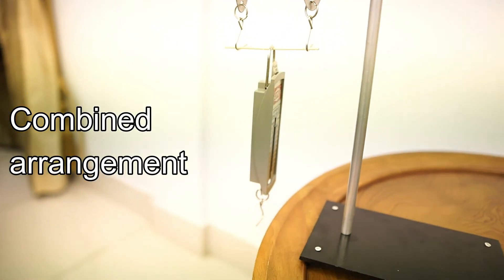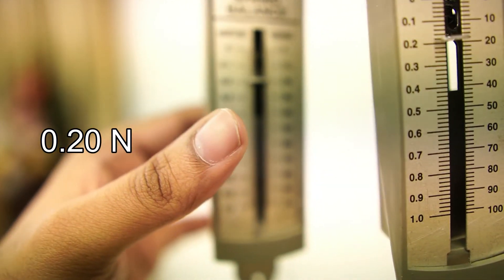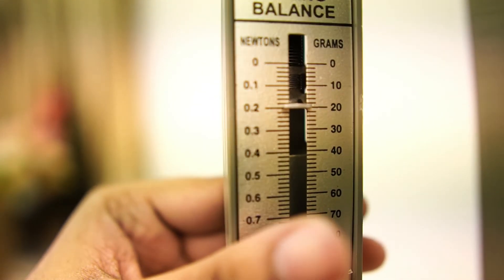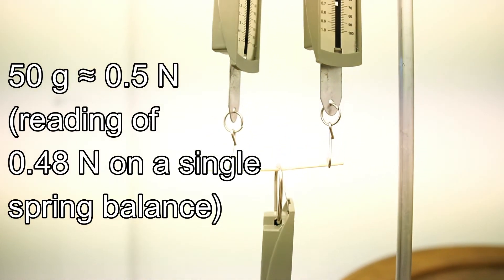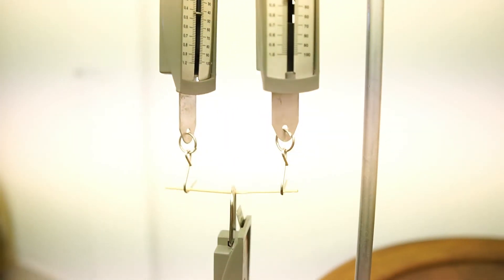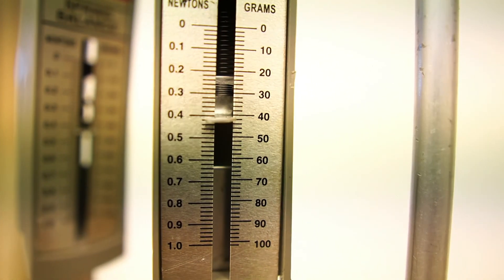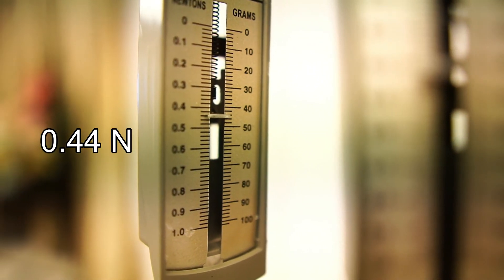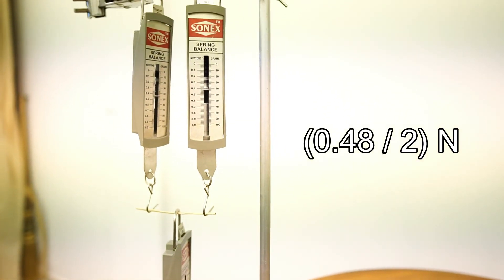This is a combined arrangement of springs in parallel and in series. At the first level the spring balance shows a reading of 0.2 newtons each, which is due to the force exerted by the spring balance below and will be subtracted from our readings later. We are going to use the same weight of 50 grams again. At the bottom level where there is only one spring, the force experienced by the spring is 0.48 newtons — once again the full force, as if it is a spring balance on its own. At the upper level, both spring balances show a reading of approximately 0.44 newtons. When we subtract the 0.2 newtons due to the weight of the bottom spring balance, we get a force of 0.24 newtons — that is 0.48 newtons shared equally between the two.